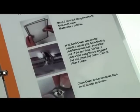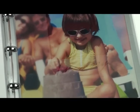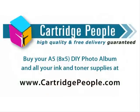Once your memories are printed out, assembly is easy and full instructions are provided. To buy your A5 DIY photo album and all your ink and toner supplies, visit cartridgepeople.com.